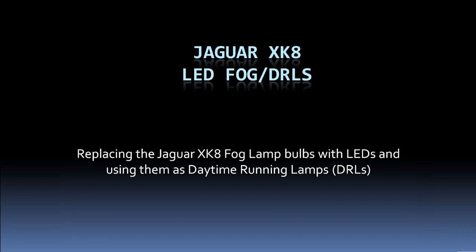My name is Rick Astley and this video is about changing the fog lights on the Jaguar XK8 to LEDs so that they may be operated as daytime running lamps. I own a 2004 car and I believe this applies to cars from 1999 to 2005, but I'm not absolutely certain about cars prior to 2001 where the fog light design was slightly different.